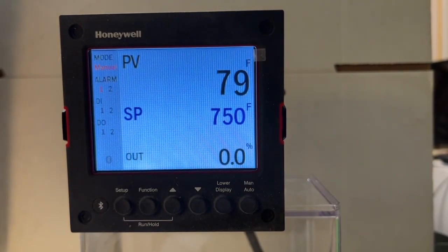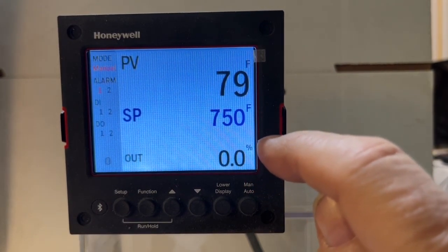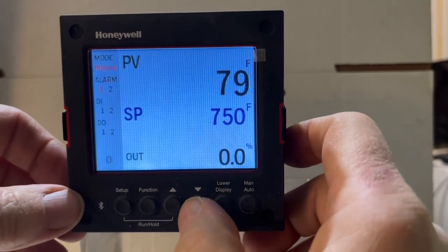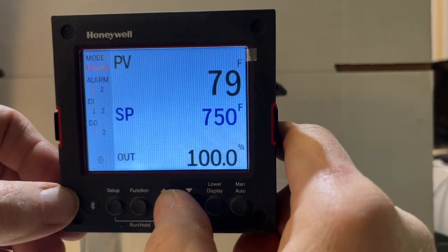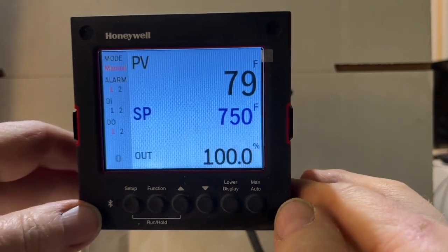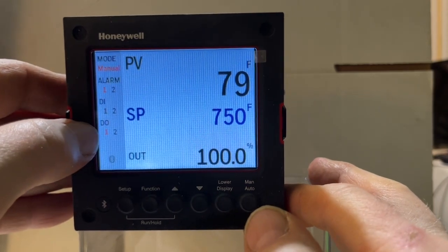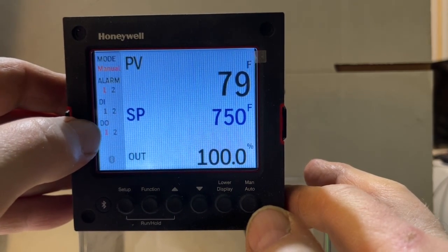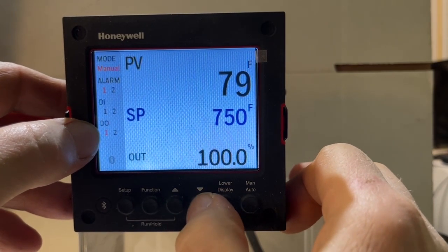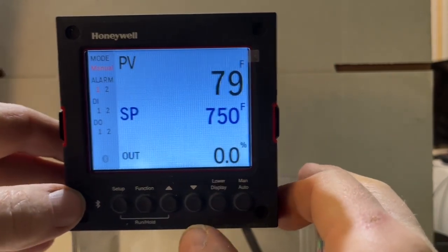This is set up for on/off functioning. Right now the output the controller is giving is zero, and if we press this button we change it to 100. That means our controller is fully on, our relay is open, and we're heating up the oven — that's what this DO means. If we press the arrow key to go back to zero, the DO is no longer red and we're no longer heating up the oven.